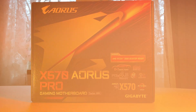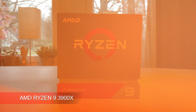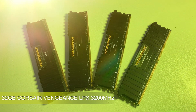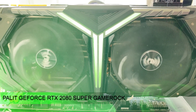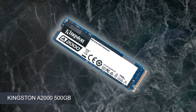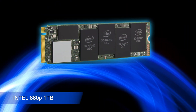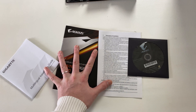This board is going to be used in my main rig. The parts include a Ryzen 9 3900X, 32GB Corsair Vengeance LPX 3200MHz, a Palit RTX 2080 Super GameRock Edition, Corsair RM750X, and two SSDs: a Kingston A2500 Gigabyte NVMe SSD and an Intel 660P 1TB NVMe.